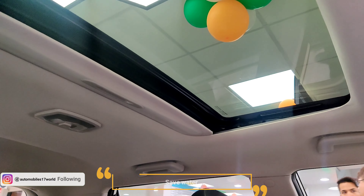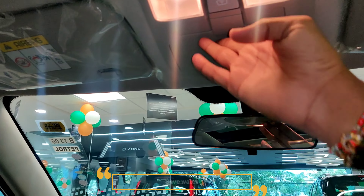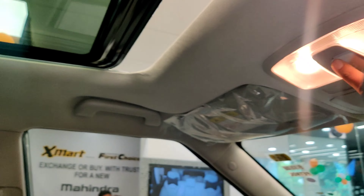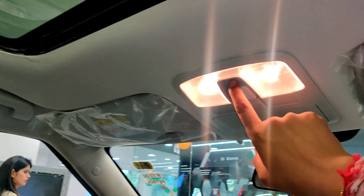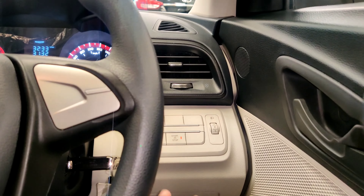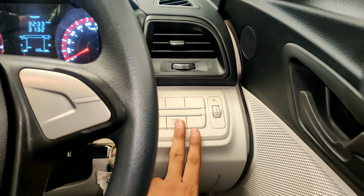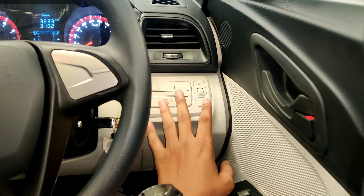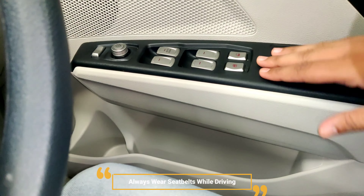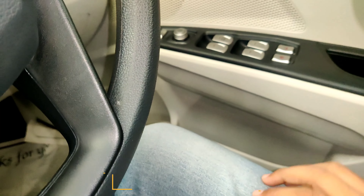The sunroof is a major highlight — in this segment and price range, you probably won't get a sunroof in any other car. You get a sunglasses holder and a sunroof operated by a single switch — you can open and close it. On the other side, there is an idle start-stop button, headlight leveling switch, and power window switches with a premium silver and black finish.